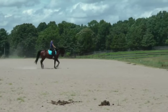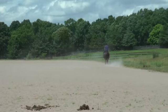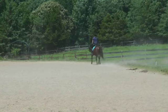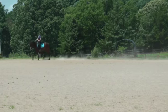And back to trot. Go straight, then go across the diagonal. Eyes up, sit back.